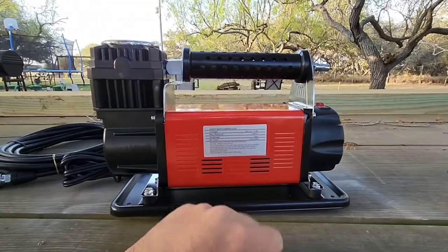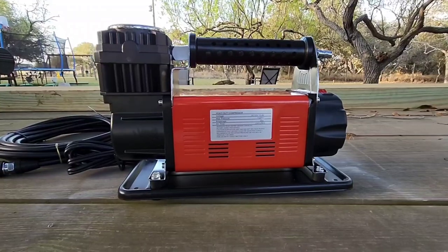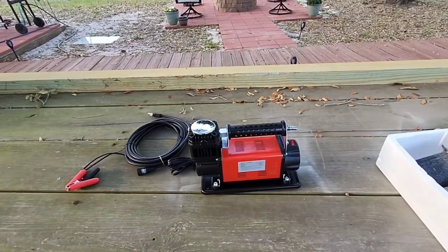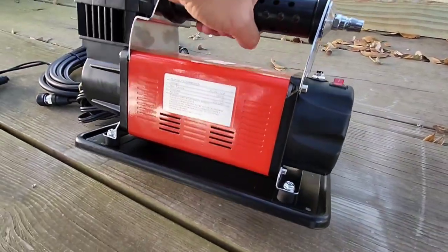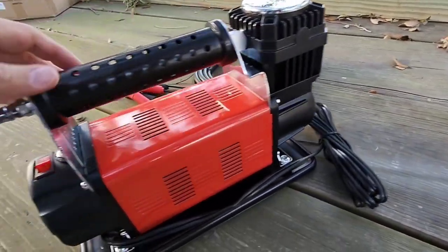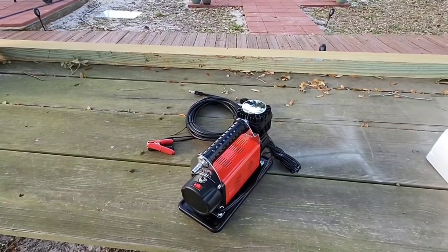Looking at the specs: this operates on 12 to 13.8 volts, maximum pressure of 150 PSI, amperage of 45 amps, and airflow of 160 liters per minute. That's pretty high volume airflow for a compact air compressor — significantly greater than you'd typically see on a relatively small unit. You can certainly see the construction is pretty nice. You've got your on/off button, your circuit breaker reset, and a nice shiny top to the motor housing. Next, we'll get a battery out, hook this thing up, and do some tests — because ratings don't really matter if it can't accomplish the task.